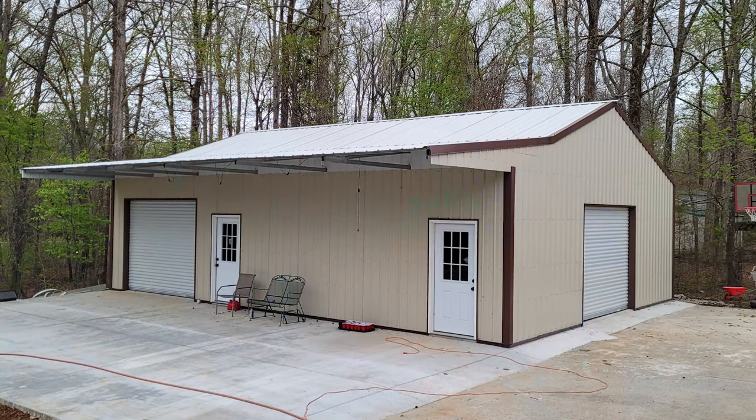Welcome back to the Born Handy channel where we take on pretty much anything a handyman might be asked to take on plus a little extra. This video is possibly right up that handyman alley and it is a continuation of the do-it-yourself 30 by 40 metal building.